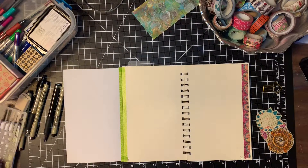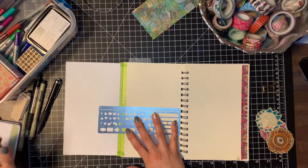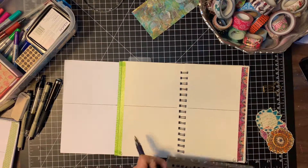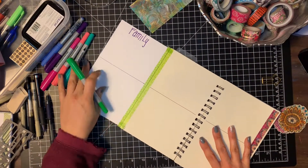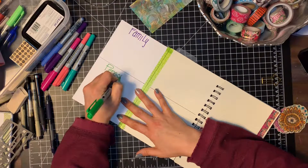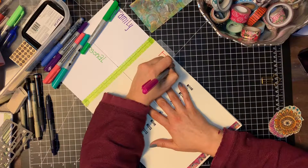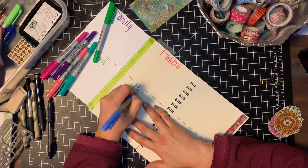I used some scrapbook paper and washi tape to tape the tip-in in, so I could have each of my goal categories on a section of this spread. After putting the tip-in in, you can see I'm dividing the pages into six sections and adding a little decoration to set them up. I picked six categories to start with — I may do more later after some brainstorming, or add another spread if needed.